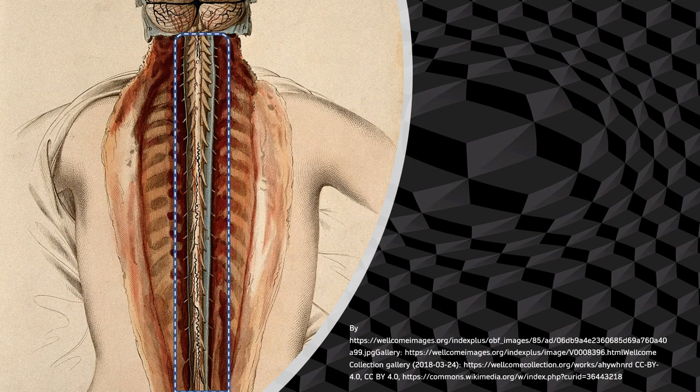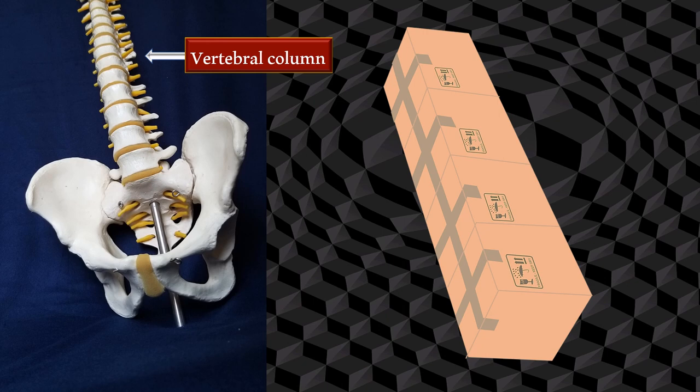We will borrow this slide from a previous video. That area marked in the blinking rectangle is actually the spinal cord posted inside an excellent packing system — the vertebral column. It's beautifully packed, just like packing sweets in a sweet box, gift wrapping, we could say. Let's explore that in a little detail.